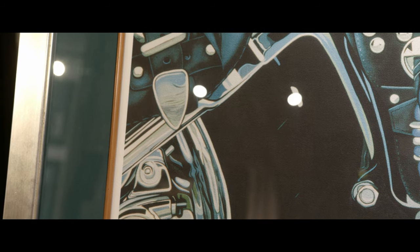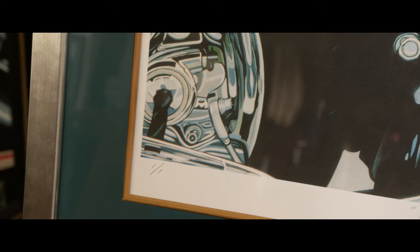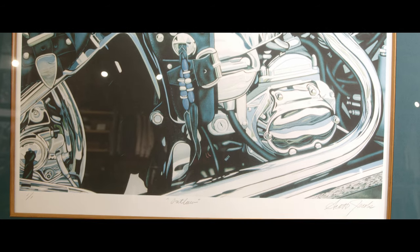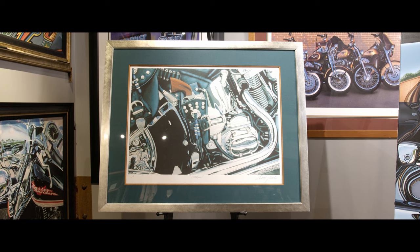Hey everyone, I'm here to talk to you today about the Outlaw series. Behind me on my right is a piece I did back in 1994 called Outlaw. The image had a lot of popularity with our collectors, and Harley-Davidson rejected the image because of the sidearm on it. So there's one print that exists — it's behind me — and it says one over one, Outlaw.